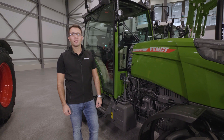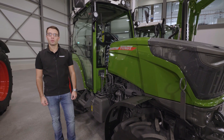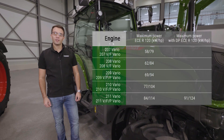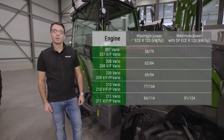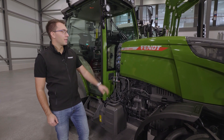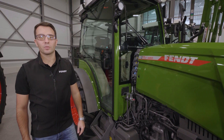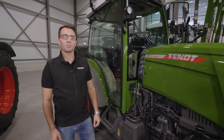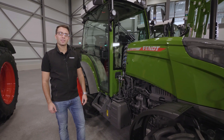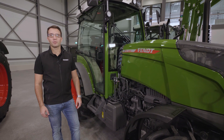The 200 series has a horsepower range of 79 to 124 horsepower. It is divided into five steps, starting with the 207 and ending with the 211. In the 211 we can see the red numbers — this means we have our intelligent additional power system, dynamic performance. This system gives us up to 10 horsepower more without any fixed parameters.